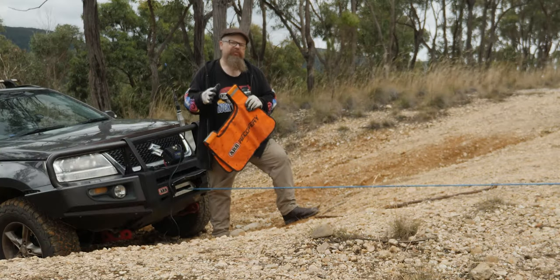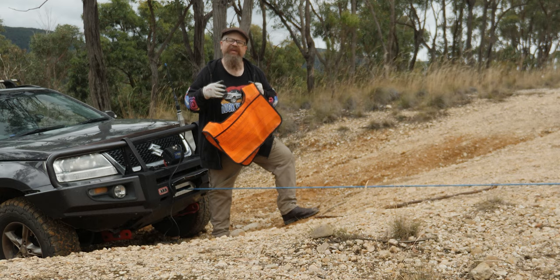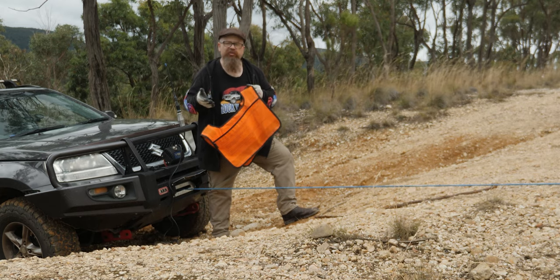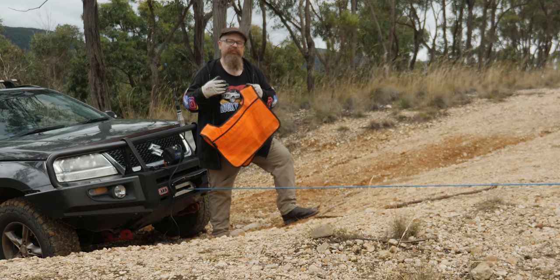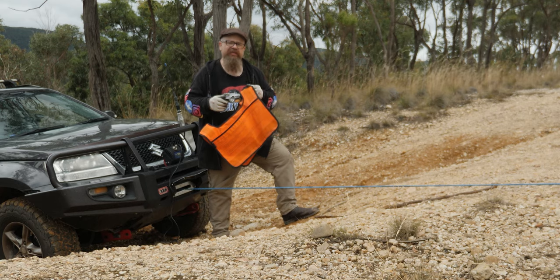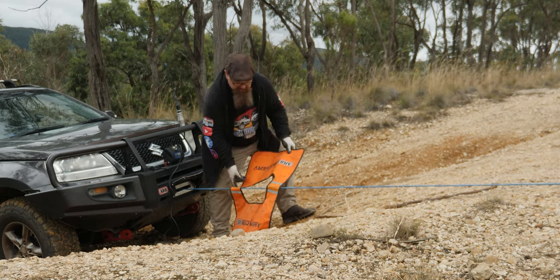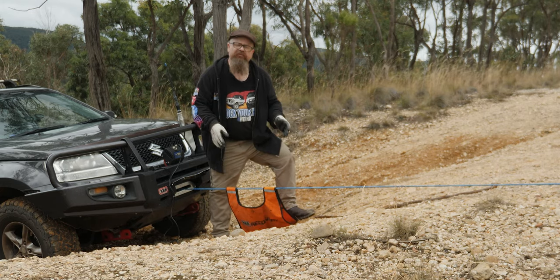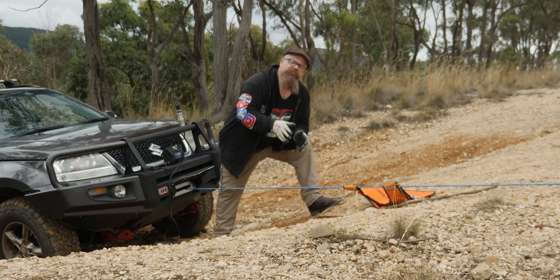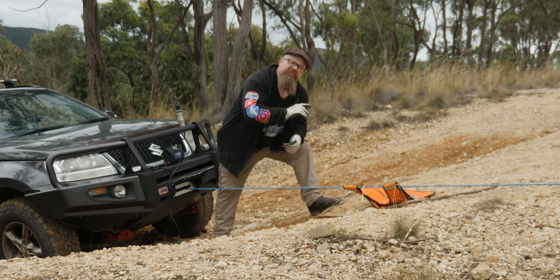Now for the winch dampener. These come with pockets on the inside, and you can put a bit of extra weight in there — like dirt or sand — to make it more effective. Don't fill it with bow shackles or snatch blocks. Don't put anything in there you're not happy to be hit with. If you don't have a winch dampener, a heavy dry blanket will do. Try to place it in the middle third of the rigging, and you may have to stop your winching procedure to move the dampener as you go.